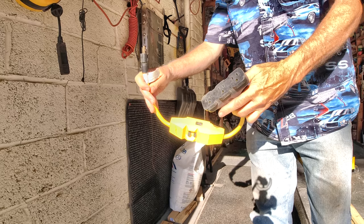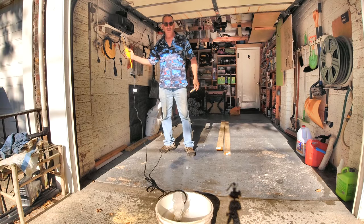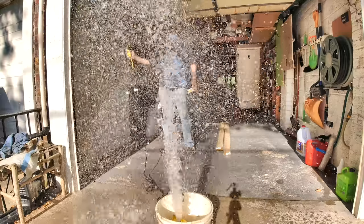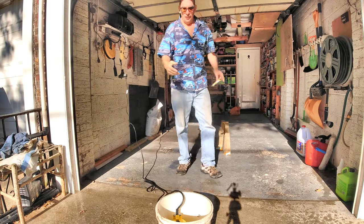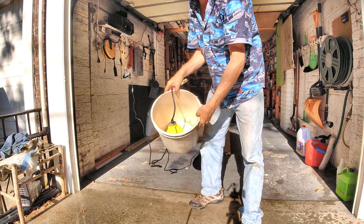GFI outlet, plug in first — here we go. We're done. It emptied a five-gallon bucket in a matter of seconds.